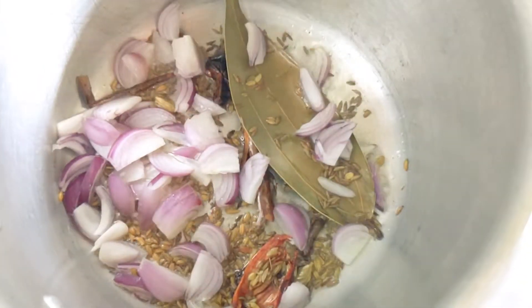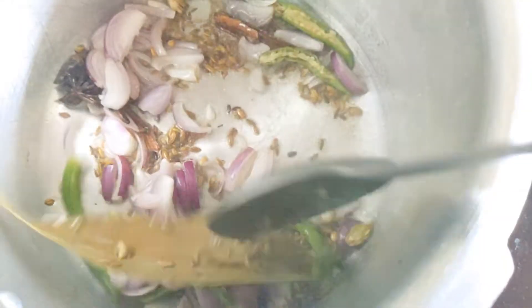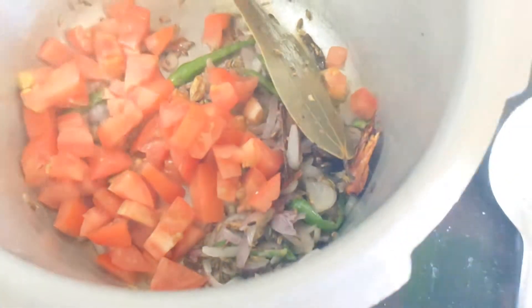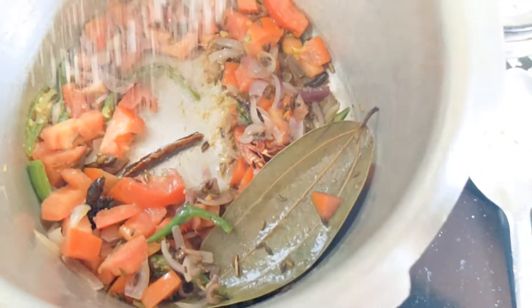I am going to add the onions and green chilies. Fry for 2 minutes and add tomatoes. Add salt.